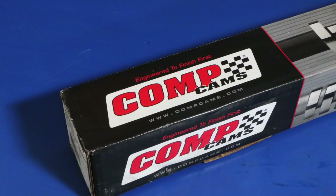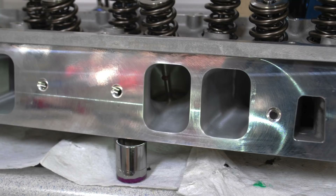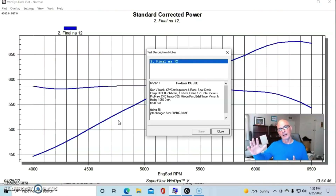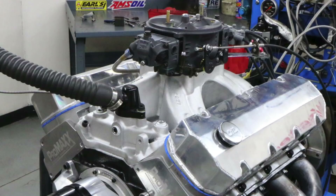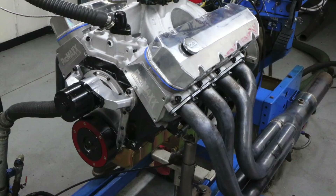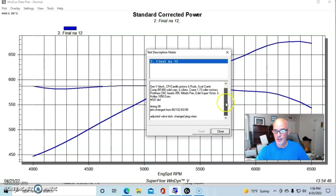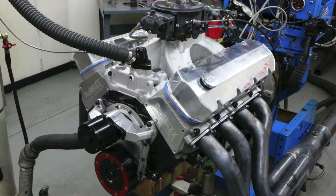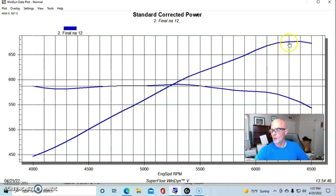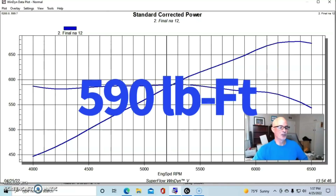We put a slightly milder camshaft in this one compared to the NA build — a Comp BR300 solid roller. We used Crane 1.73 aluminum roller rockers and ProMax CNC 340 heads. We had a Milodon oil pan and windage tray, an Edelbrock Super Victor with a Holley 1050 Dominator, and an MSD billet distributor for the NA baseline. The compression was right near 10 to 1 with the CP pistons. This combination produced 676 horsepower and 590 foot-pounds of torque naturally aspirated.